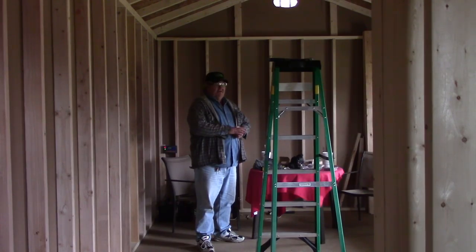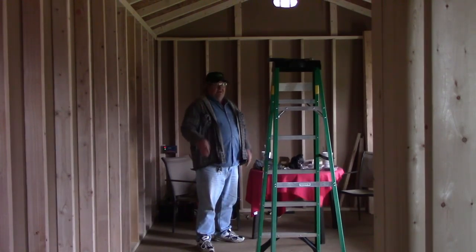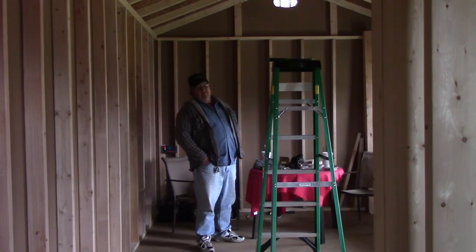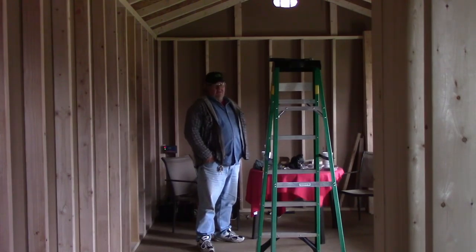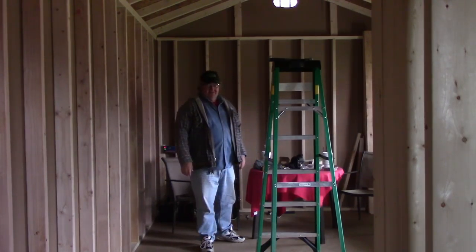We'll buy all the material and I'll spend a day reframing all the roof. This is Joe and Gail the camera person, out of St. Bernard Acres. We'll talk to you later.